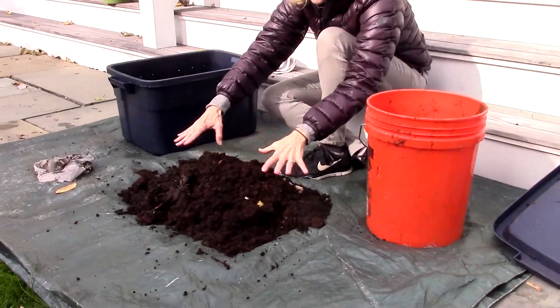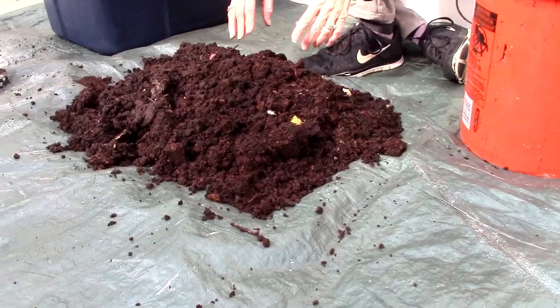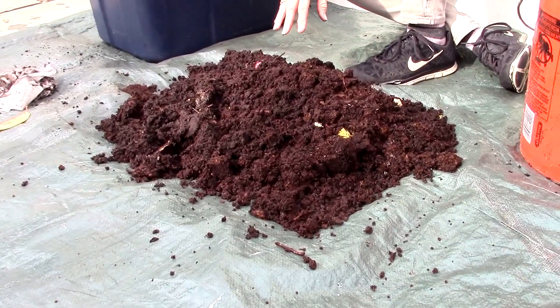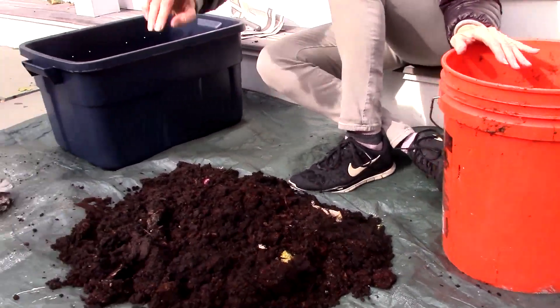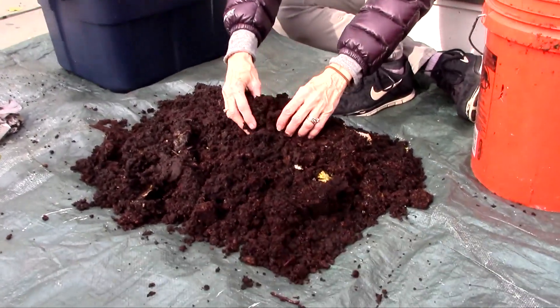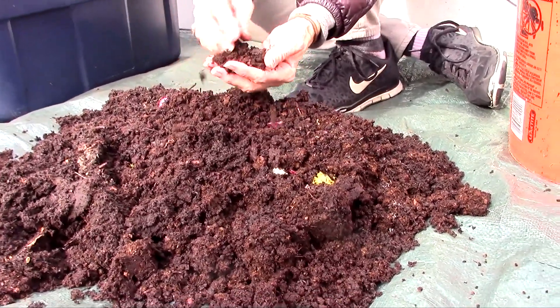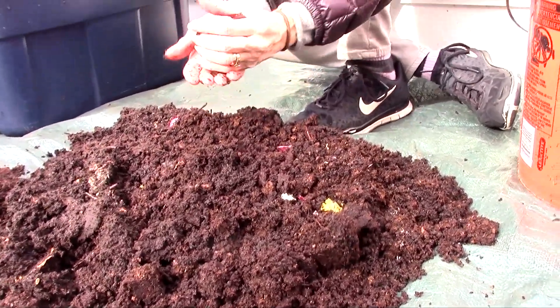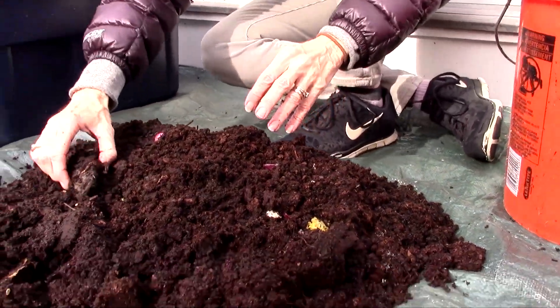And then what I'm going to do is take all this beautiful rich compost and put it in this bucket. And when it's full, or when I've got it all in there, I'm going to put it all over my garden to feed my plants. So this is all just worm compost. And what I'm doing now is just if I see a worm, I'm going to put it back into the bin where I've added peat moss.